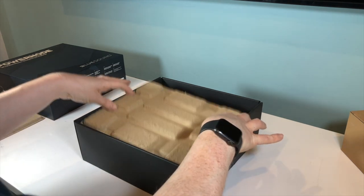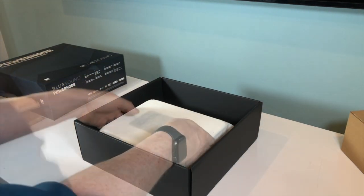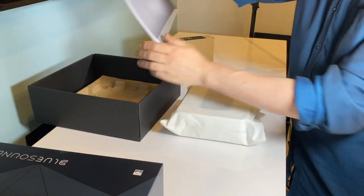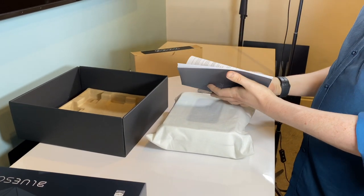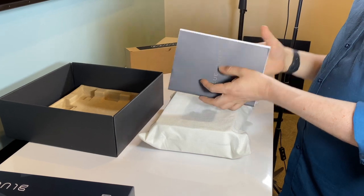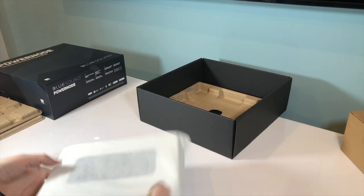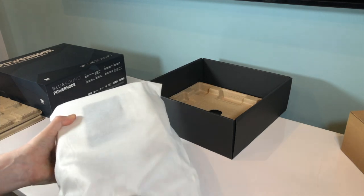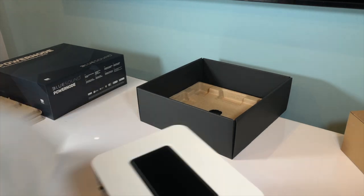Underneath these cardboard protective shells is the PowerNode itself. Hidden away underneath the bottom cardboard insert is another booklet detailing the warranty conditions and the other legal notices. Finally, unwrapping the fabric bag, I can now reveal the new PowerNode. We have a white model here today, but it's also available in black.